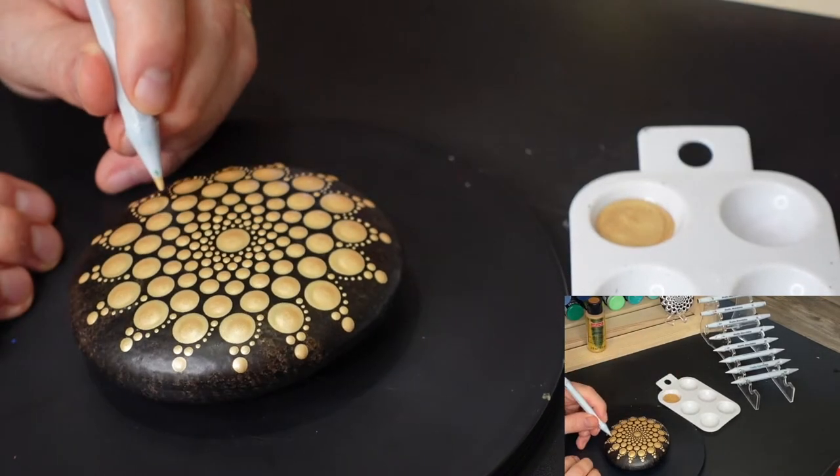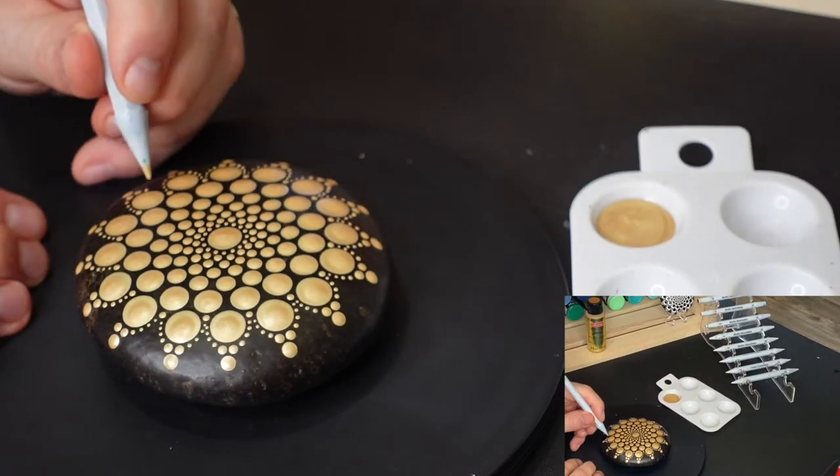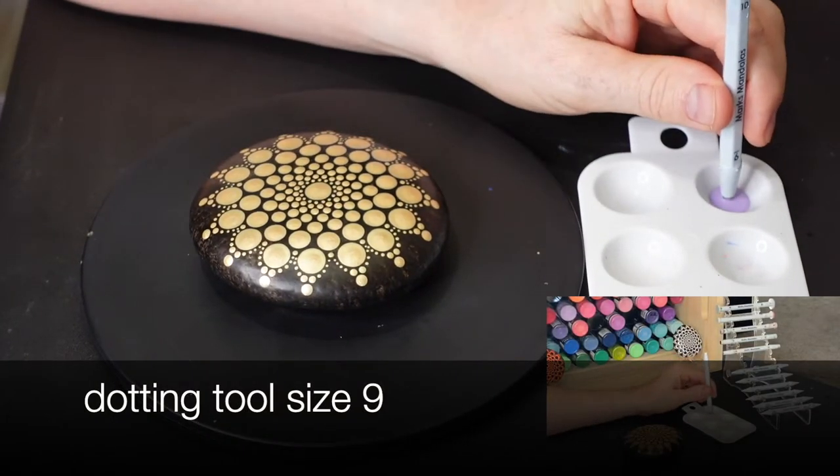I do try to paint the same amount of dots when I'm walking the dots. I'm trying to do four in this case, but if you end up doing five or three, that's totally fine as well — you don't have to be consistent every single time.